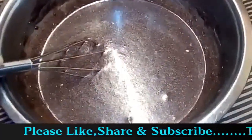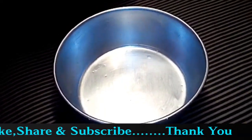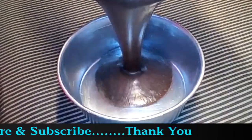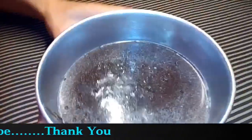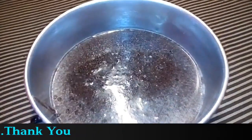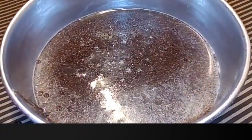The batter is ready. We will add it to the bowl. I have greased the bowl with oil. We will add the batter, tap it, and bake it in a pressure cooker for 30 to 35 minutes.